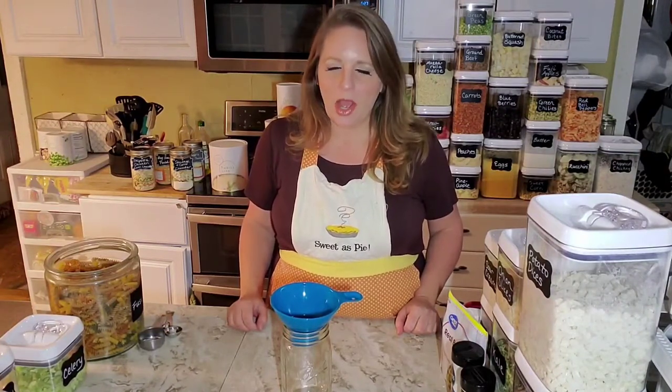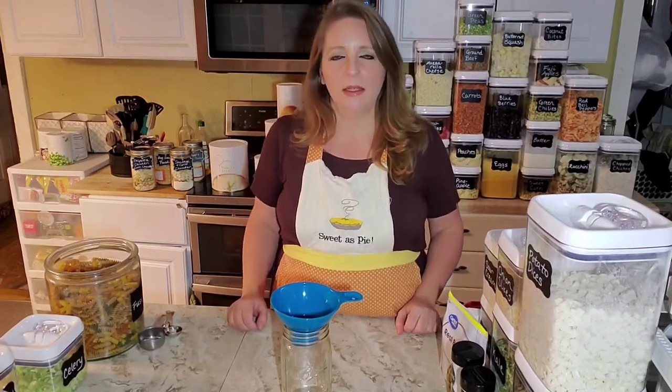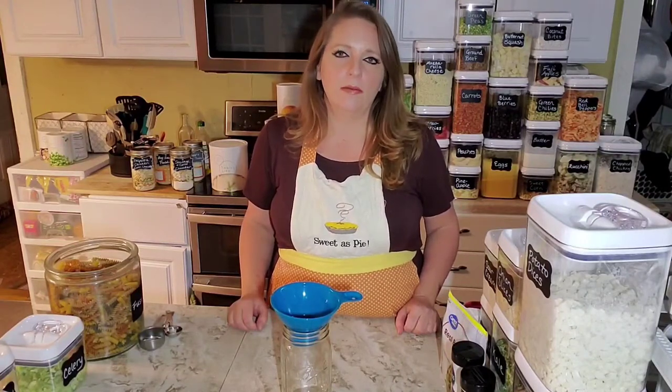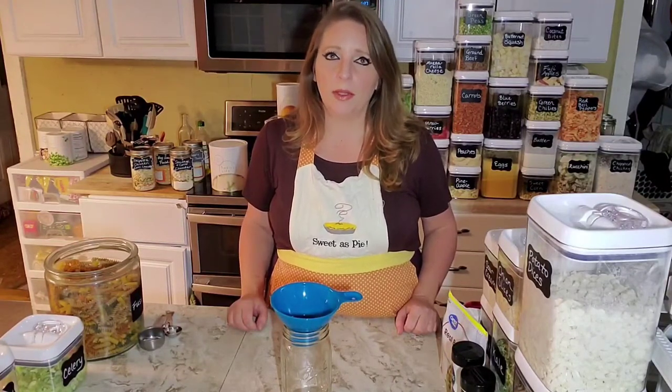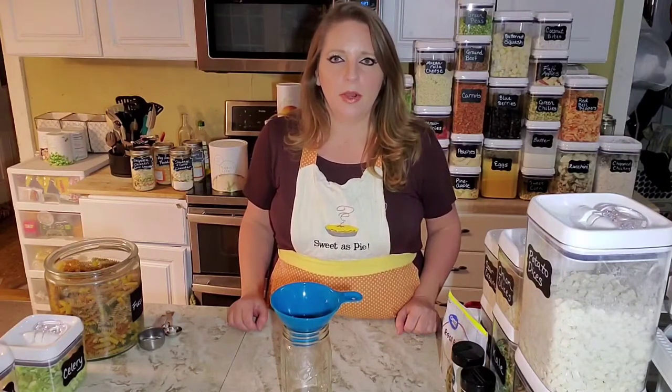The kale is 25% off. I was going to do a Zupa Toscana recipe, which is basically an Olive Garden recipe — it's a soup they have there. It's a super popular soup for them, because there's a million and one copycat recipes for it.